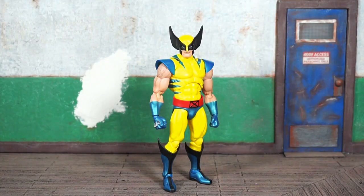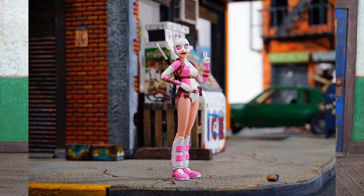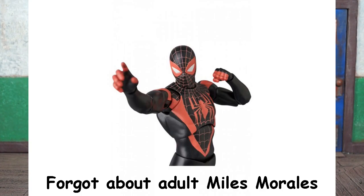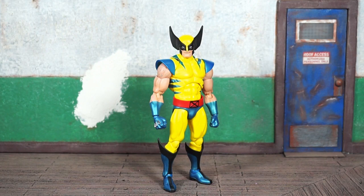Medicom Mafex's fifth comic-accurate offering from this particular imprint. Let's do the math — the first one was Gwenpool, then Amazing Spider-Man, Deadpool, Venom, and now Wolverine. Cyclops will be the sixth. I'm probably the last reviewer to look at this figure, but I've been messing around with him for a few days before sitting down to give you my take.